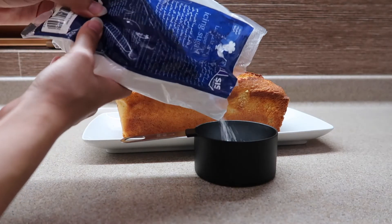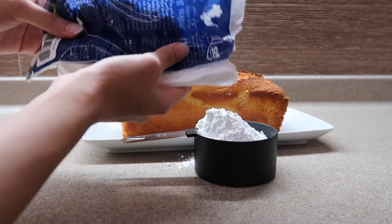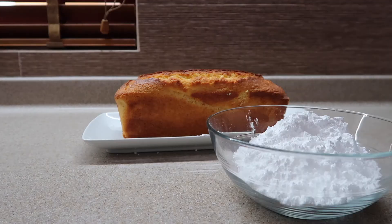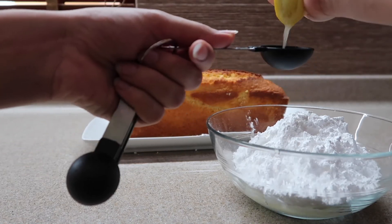That is 1 and 2/3 cups of icing sugar and then 3 tablespoons of lemon juice. I then add a little bit more lemon juice — it depends on the consistency that you want your icing to be. I like it a bit on the thinner side just to make it easier to pour.